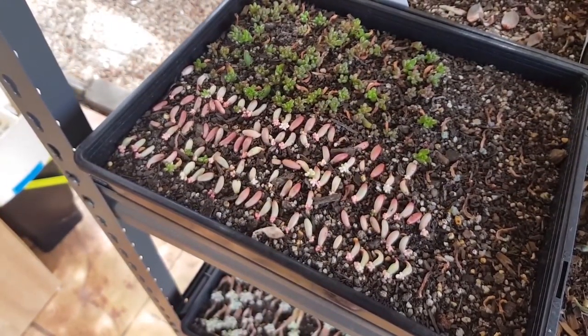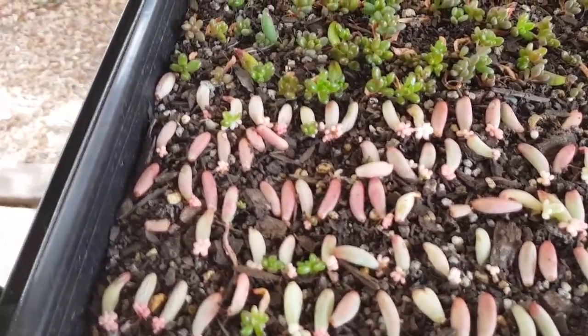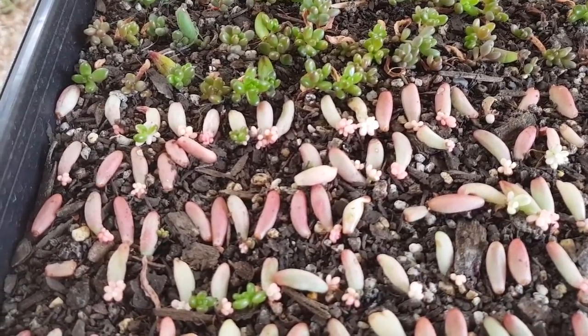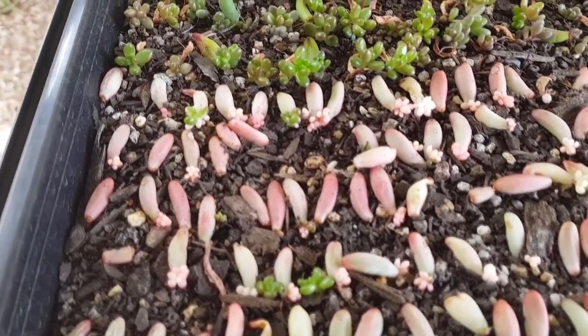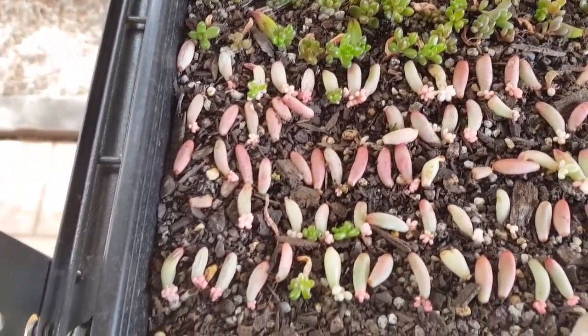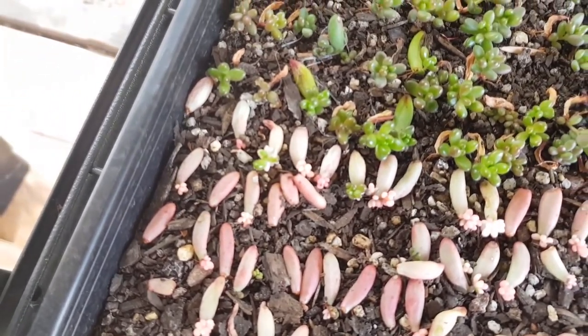Right now I'm doing my best to propagate more of the aurora. This is pretty much similar to your basic jelly beans, only they have less chlorophyll which gives them a paler and more pinkish appearance. Since they are mutations, sometimes the pops of the aurora revert to the green form. You can see some of them here are partially variegated.